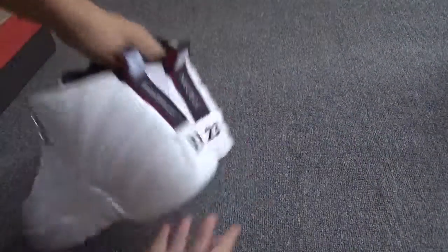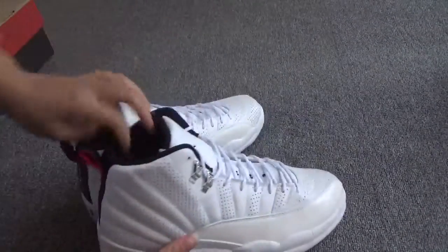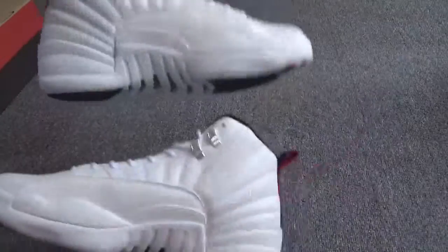Whoa, the back — very cool. And the other side.